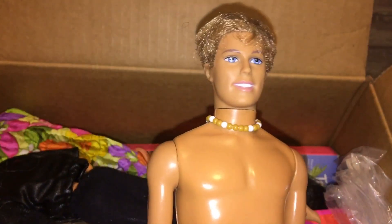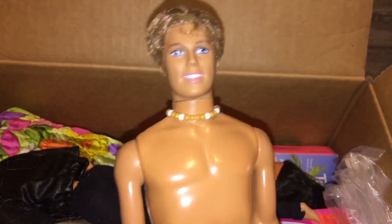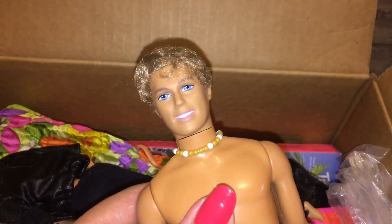We have this Cali Girl Ken doll. He's super handsome. Ken dolls are definitely something I could use more of as well, and you guys know I love Ken dolls in general.